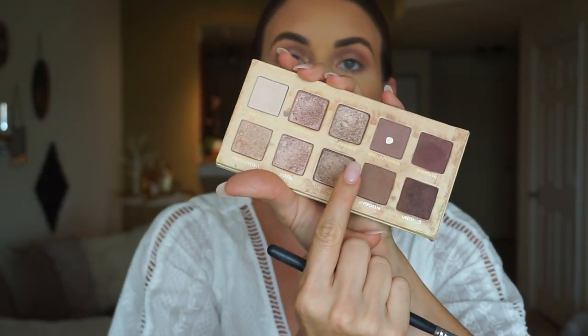I am going to go back in with Unconditional and Unspoken with a small pencil brush and just kind of trace underneath my lash line to give my eyes a little bit more of a pop.